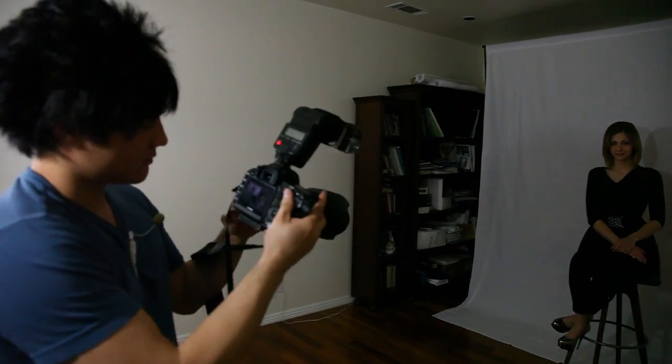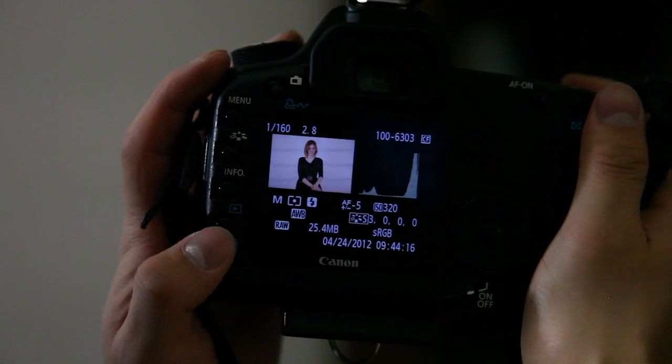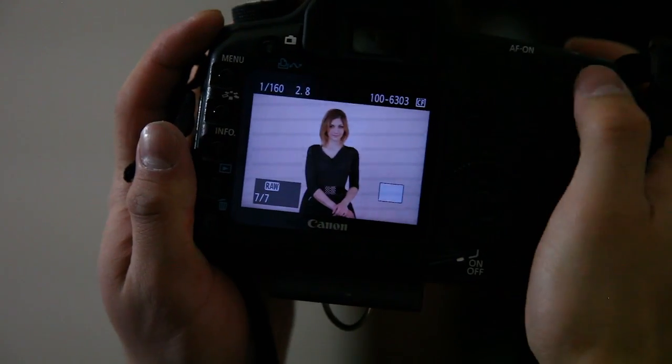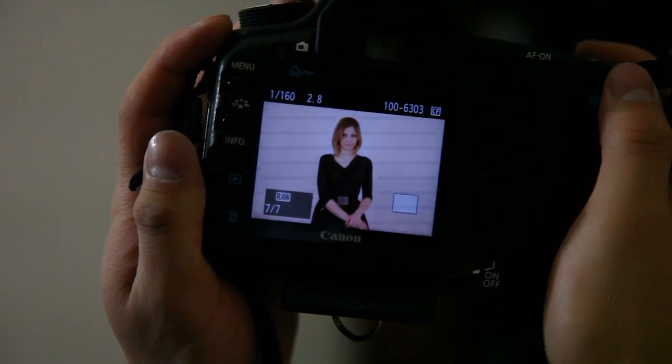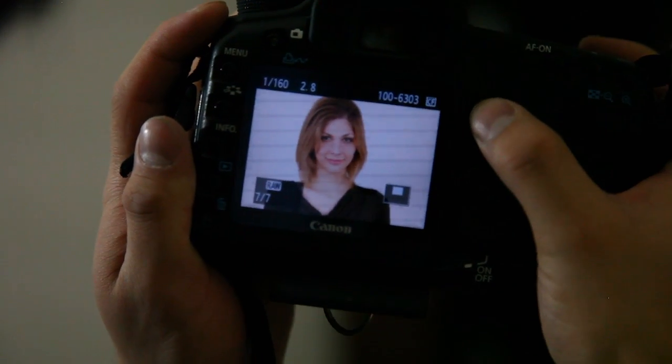I'll show you exactly what that looks like. I'm using the same settings — 160th of a second, f2.8, ISO 320 — and you can see in the image she's very evenly lit.